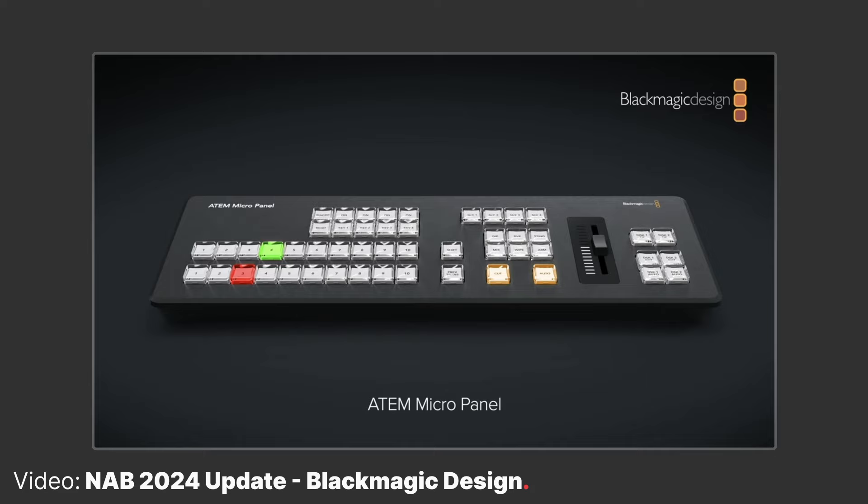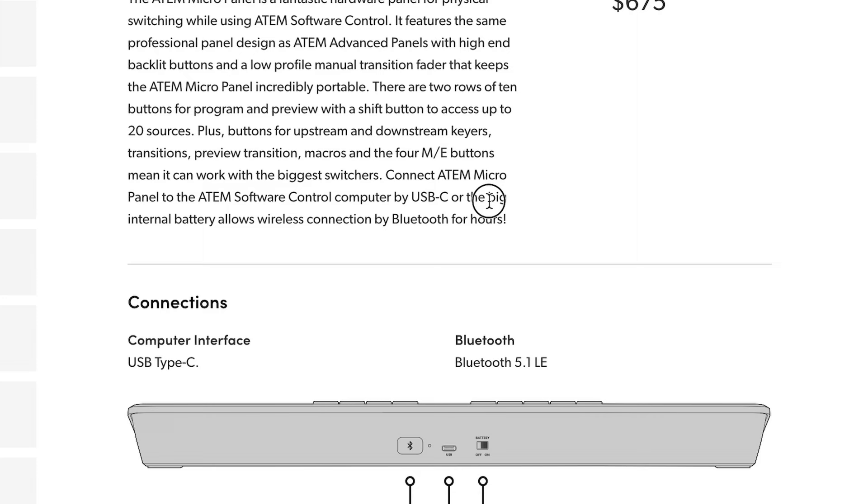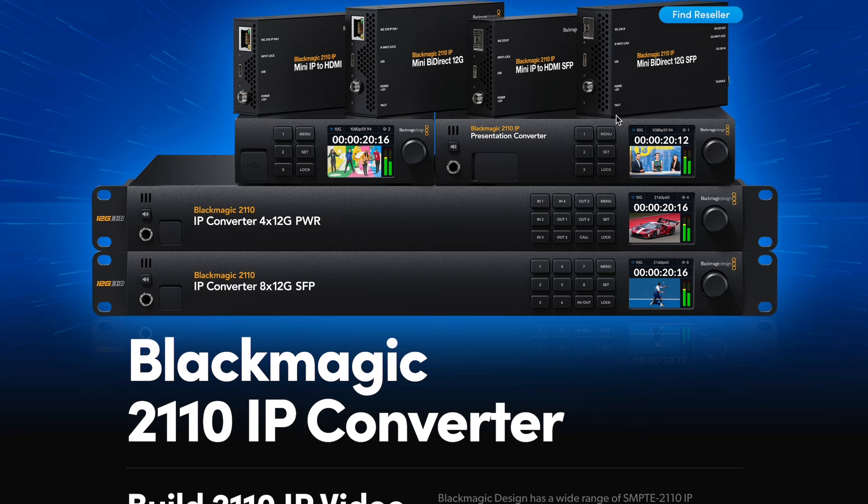The Micro panel has the same buttons as the bigger panels as well, so if you're familiar with those, it will feel the same — and this is likely why it costs what it costs. It's also battery-powered, so you don't have to be connected to your computer. You can use Bluetooth and the built-in battery, but if you're running a live show, it's always a good idea to be connected.